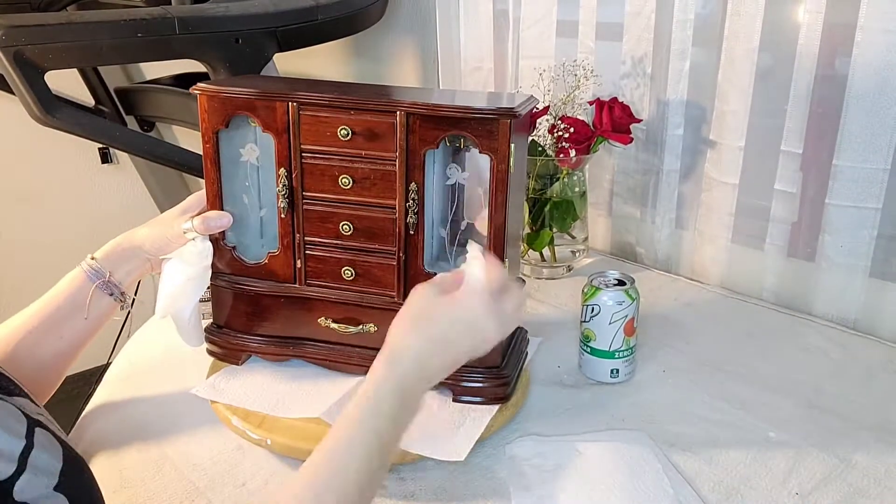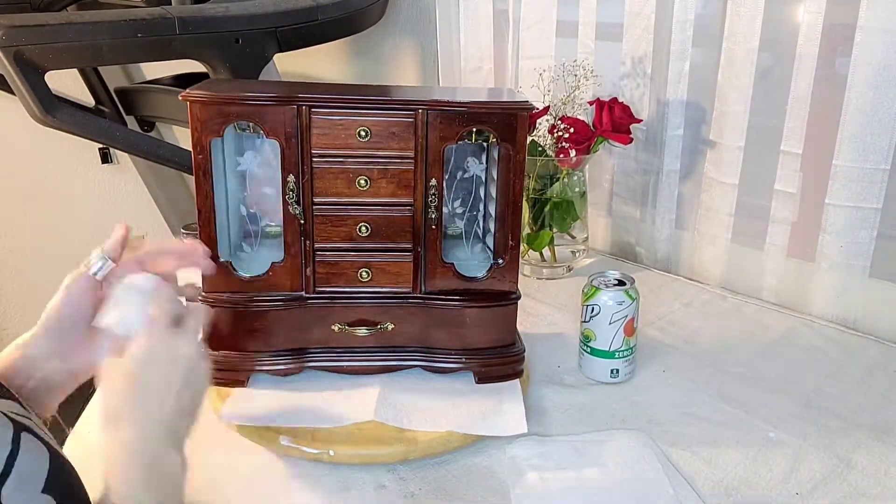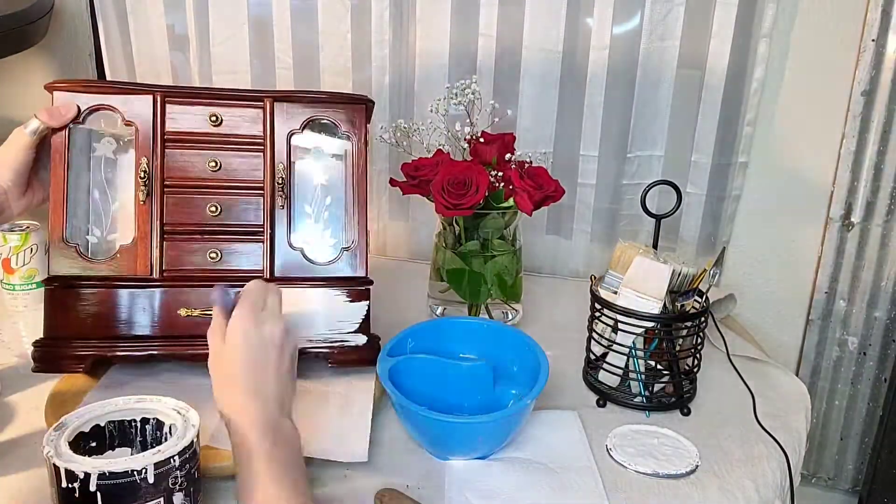First things first, start off by washing down my little jewelry box with just regular Dawn dish soap and water.